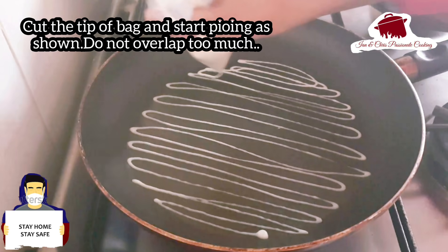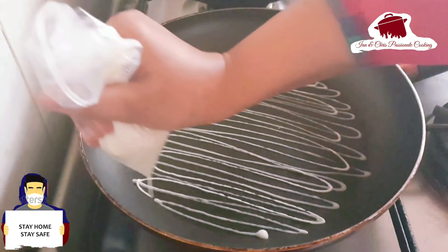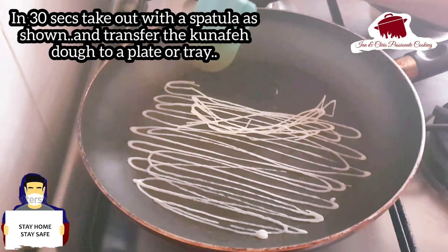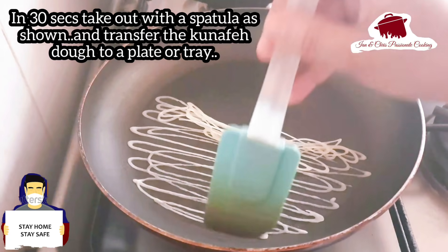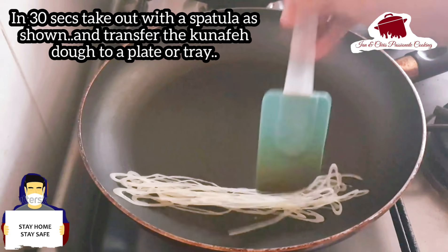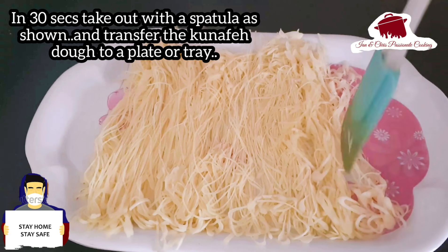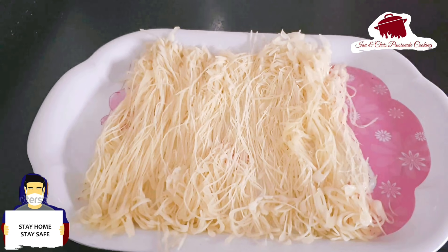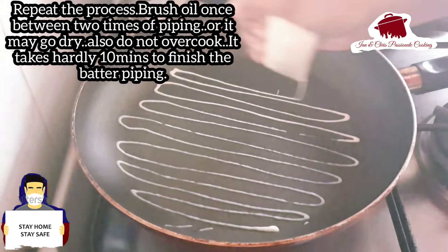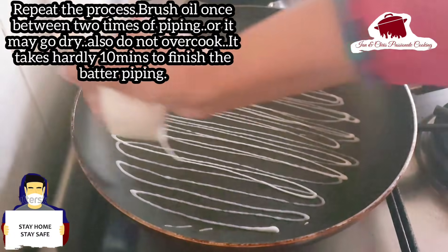You can also pipe it in the opposite direction. Cut the tip of the piping bag and pipe the batter in circular or cross patterns. Use the brush for about 10 minutes until the batter is set and ready, which takes about 30 seconds per piece. The water should not be too dry.